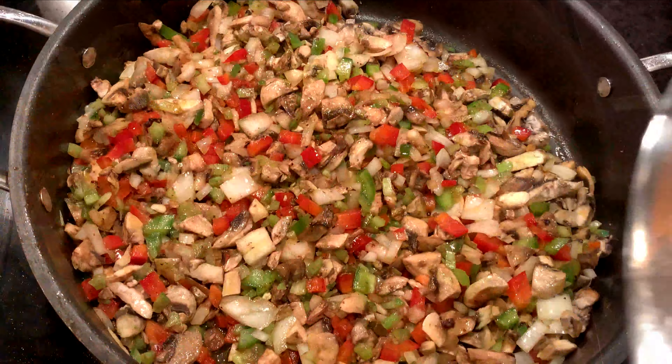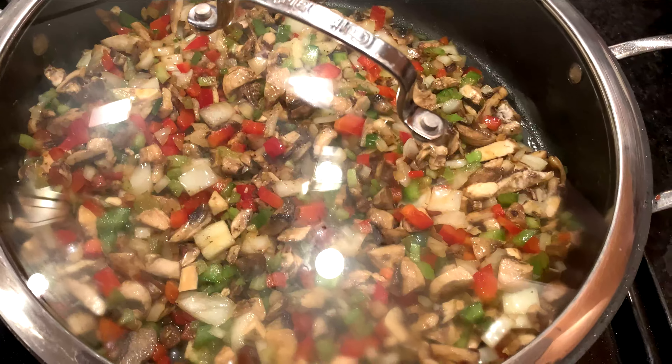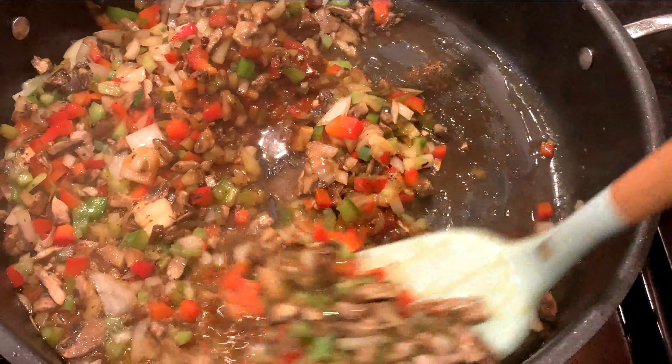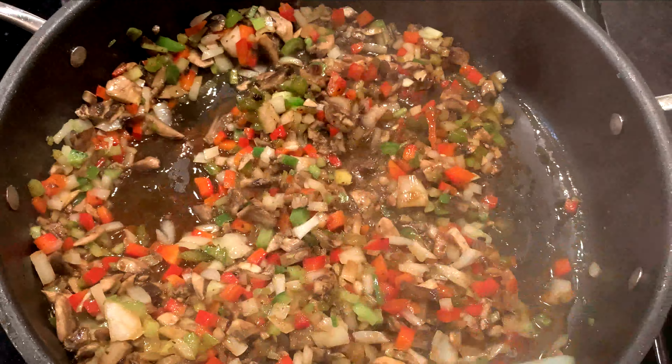Make sure it's evenly coated and spread out in the pan, then cover it and let it cook for about 10 minutes, then come back and stir it.